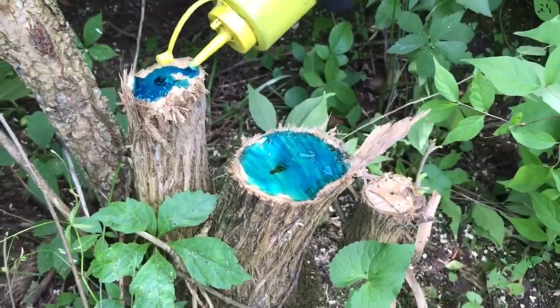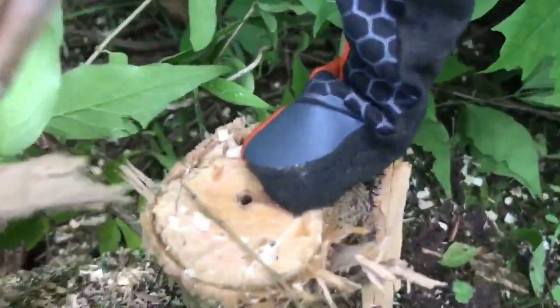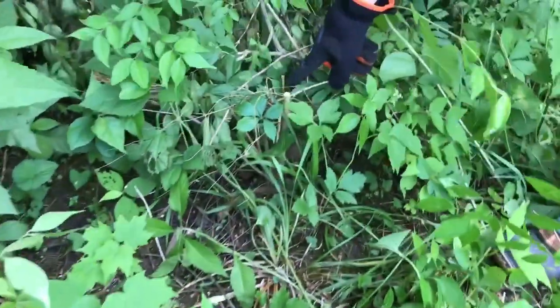If you look at this one you can see that it's hollow. Invasive species usually have a hollow, especially the smaller ones like these, whereas native species will not be hollow.